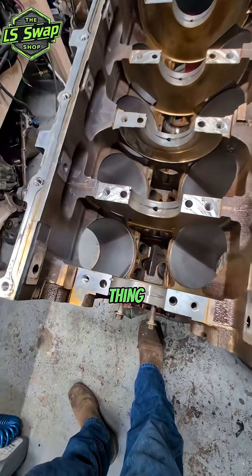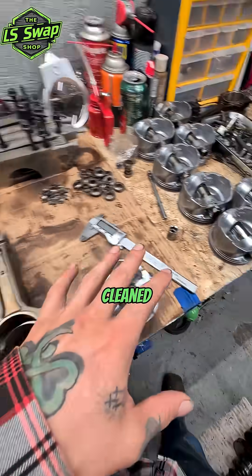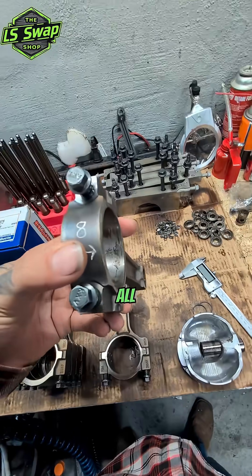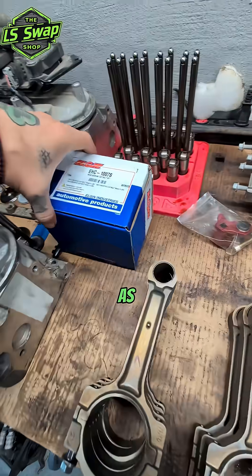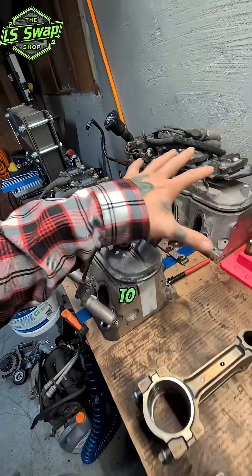Alright guys, been doing a little work to this thing. Got the cylinders honed very lightly, everything pretty much cleaned up. These pistons came out pretty good, they look pretty good. Got the connecting rods all cleaned up, replaced the connecting rod bolts. Main caps are clean and new main cap bolts as well. Here's a part number for those. Got the valves all out of the heads.